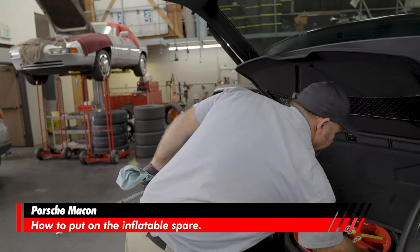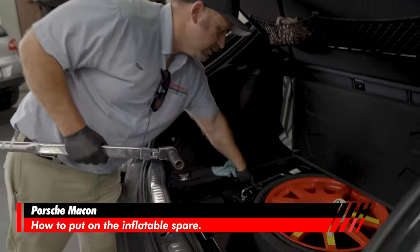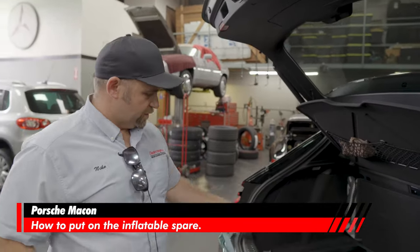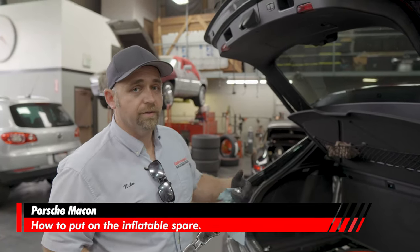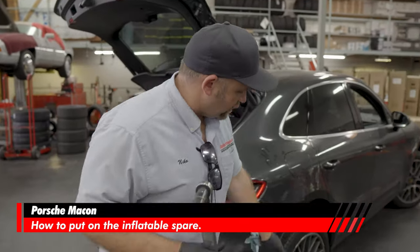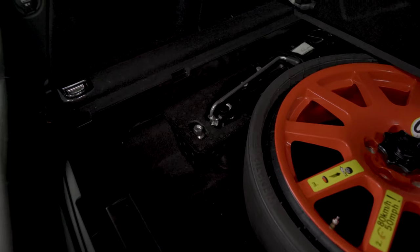One important safety thing to always talk about: when jacking the car up with the little jack they give you, never get underneath the car. Don't get your legs, arms, feet, or body under the car while the wheel is off — those jacks can tip over easily, fall on you, and the car will kill you. Always stay to the outside. Even if you have to use your back to lift the tire up onto the wheel, it's safer than having the jack fail.